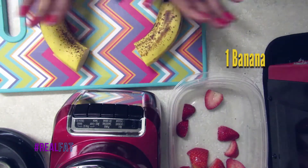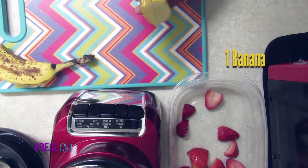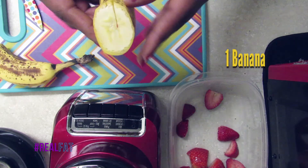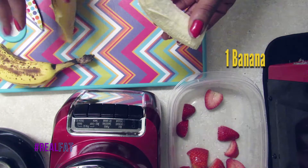Whichever half you decide to use for your smoothie is completely up to you. I prefer to go with the bottom half — I just feel like it's easier to work with. One slice down the middle, peel away the skin like so.